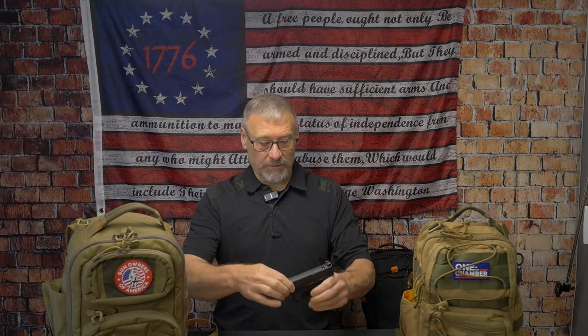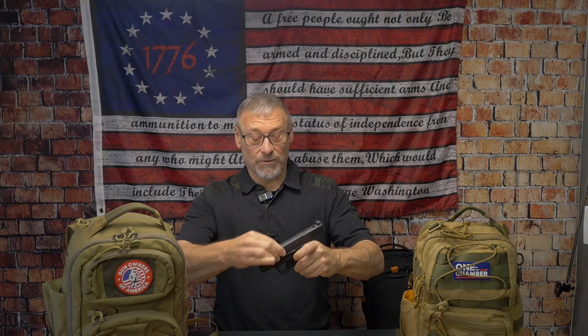This firearm is not loaded — it has a barrel block and mag block on it. As you can see when I rack it back, there is no ammunition. Just for YouTube's sake, this is not a loaded firearm. We always follow the rules: treat every firearm as loaded, keep finger off the trigger until ready to fire, never point it at anything unless ready to destroy it, and always know what's behind the target.